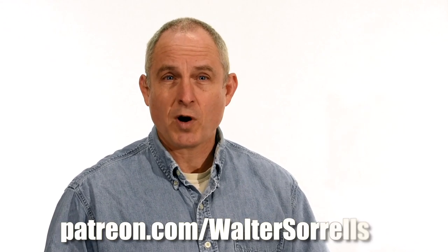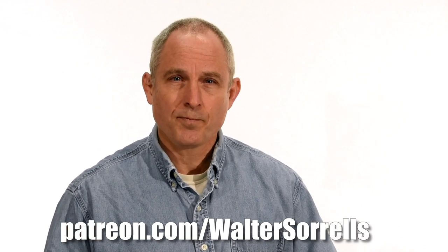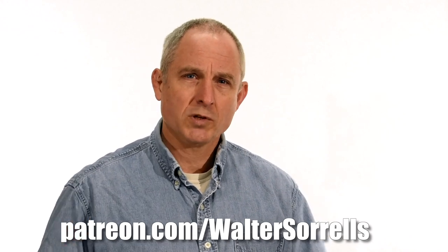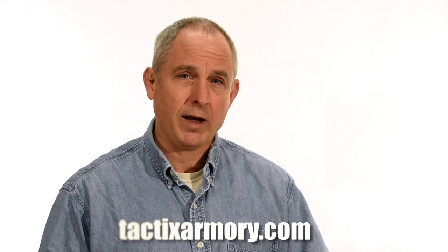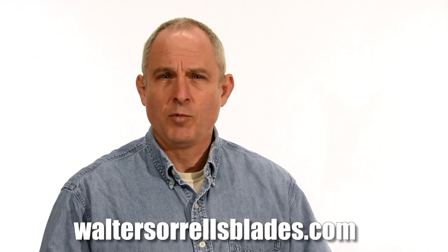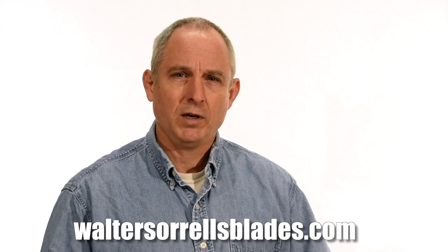Thanks for watching. If you feel like you got something out of this video, don't forget to subscribe. Also click on the link to Patreon for a great way to give back to the channel. Plus check me out on Instagram, Facebook, and Twitter — links in the description. If you want something sharp and pointy, maybe a gift for yourself or one of the cooler people in your life, check out my Tactics Armory website and pick up one of our tactical or outdoor knives. And finally, if you want to learn to make hamon or Japanese swords, check out WalterSorrellsBlades.com, where you can find videos about how I make hamon, as well as forging, mounting, polishing, and fittings for Japanese swords. Thanks and see you soon.